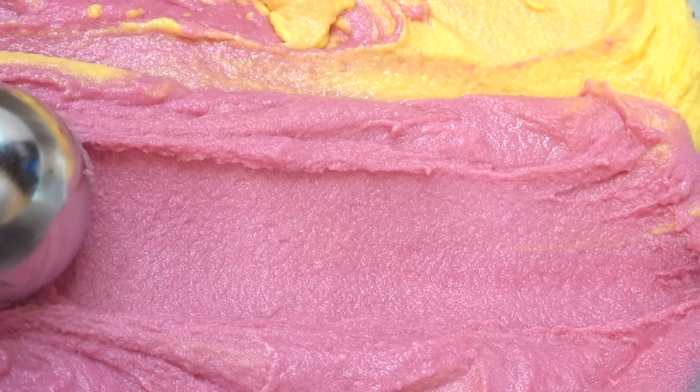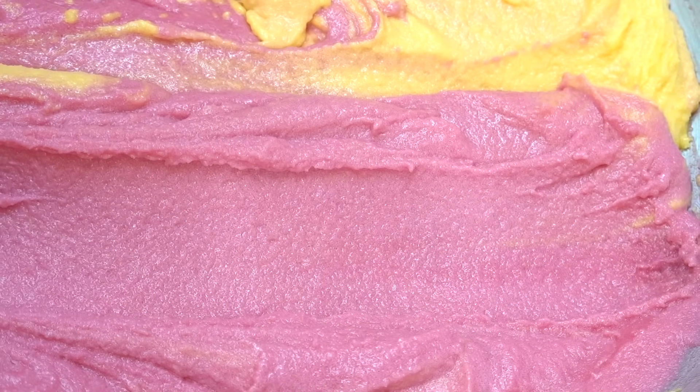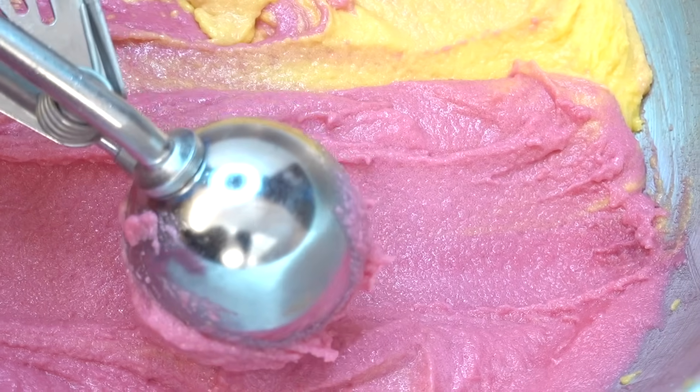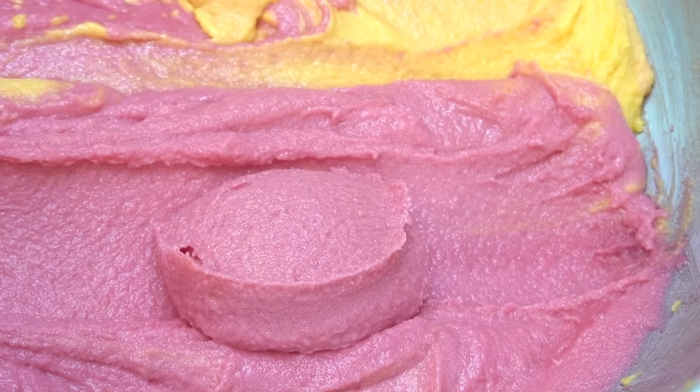I'm going to show you and try to mimic one of those really cute scoop videos that are so popular, to see how this sugar scrub performs, and then I'm going to show you how it works with a brief demo shortly.